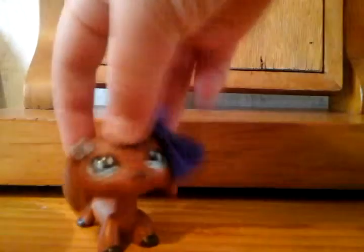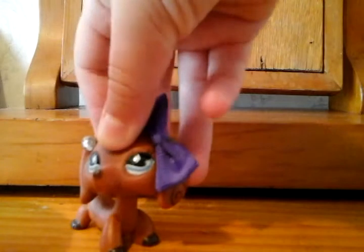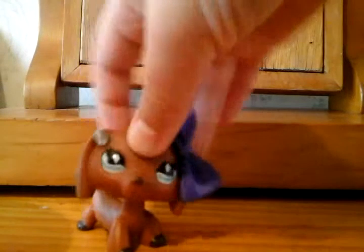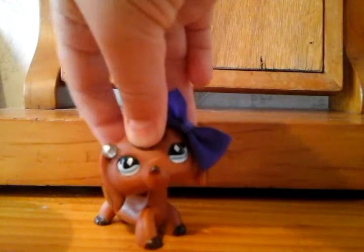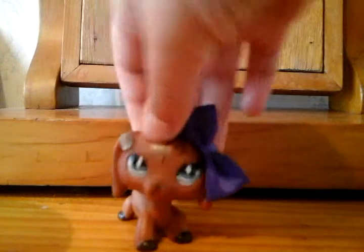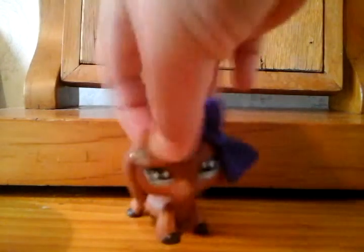Good morning my LPS Minis, welcome back to LPS Minigirl show. Today I'm going to show you how I make my bows.